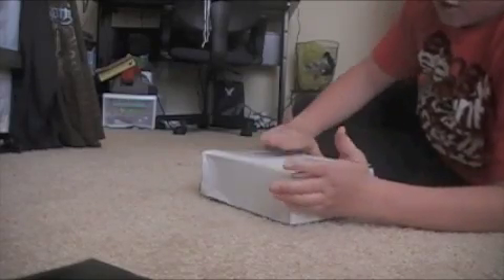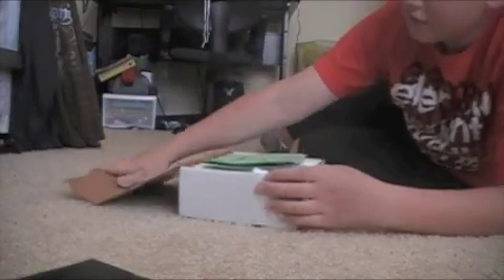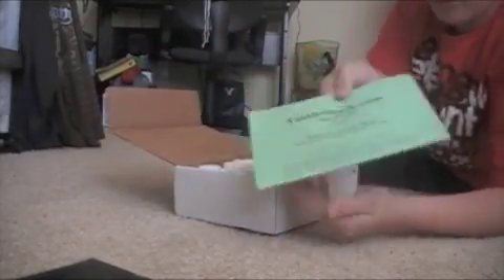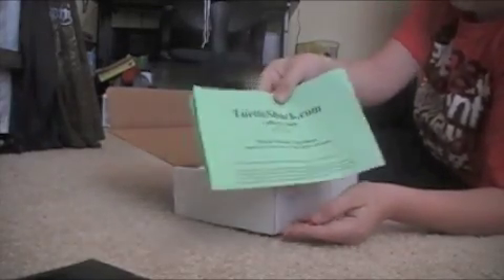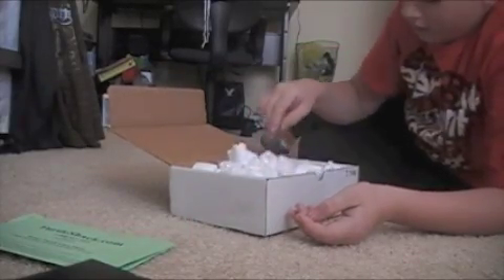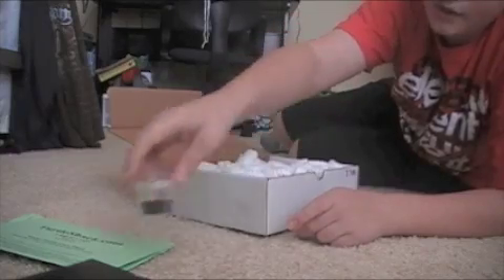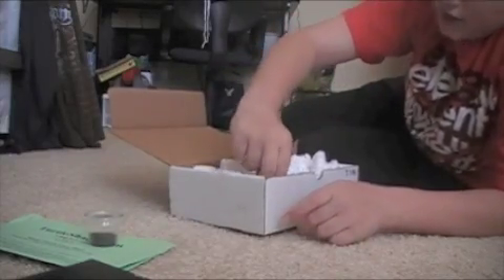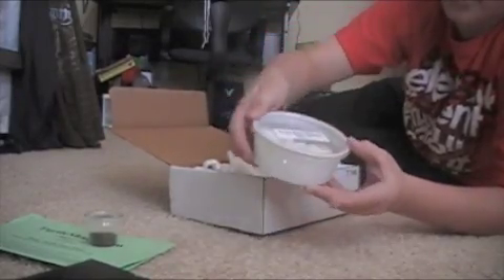I already cut the tape off and I have a little guide to tell about the turtles. I have some food — little baby turtle food. And here are the live baby red-eared slider turtles.